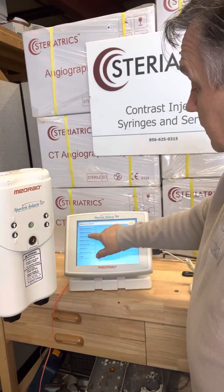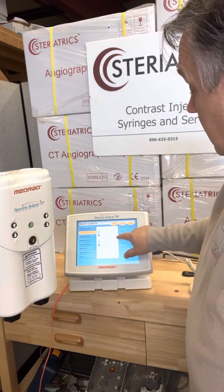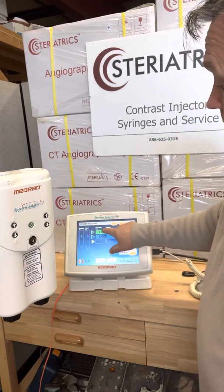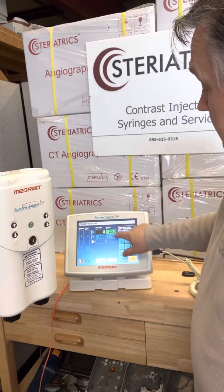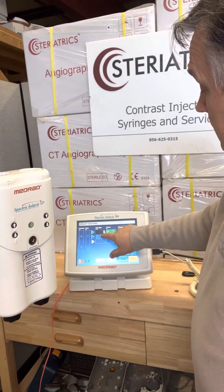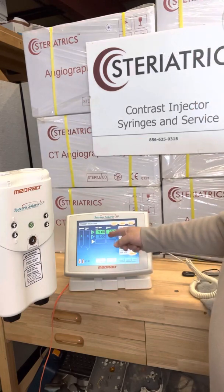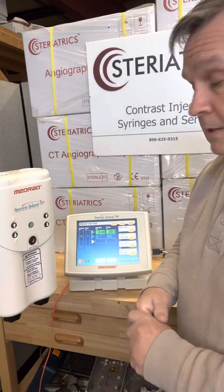If we want to just do a regular, there's a preset carotid. But let's just go to this screen, which is routine. I actually like 3 mLs a second — this is for 20. Go over here at 3 mLs a second, hit enter. And now we have 3 for 20 and 3 for 20, just to show you how to operate this.